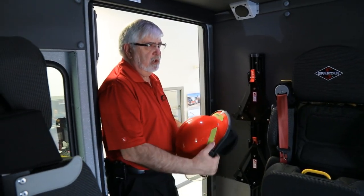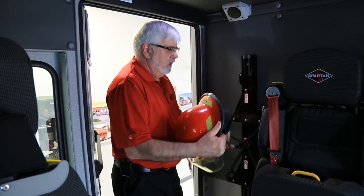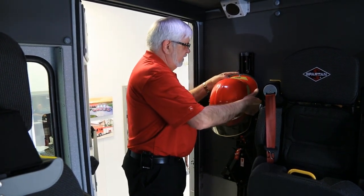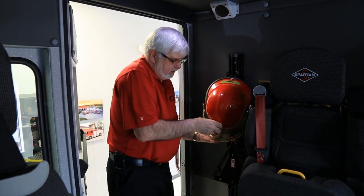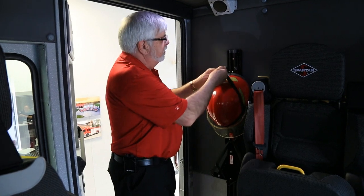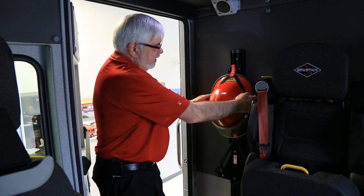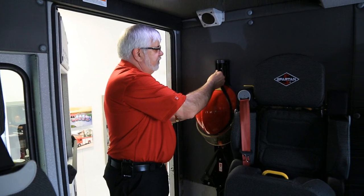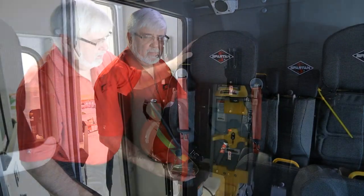This truck is equipped with helmet holders for all firefighters. The way they operate: take your D-ring and hook it over top of the latch. Then bring the red part between the helmet and your shield and hook that ring over the D-ring as well — your helmet is secure. To release, just lift this up, bring it back, and your helmet is free.